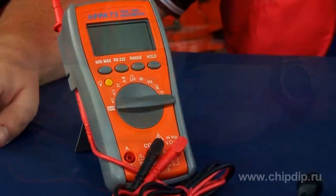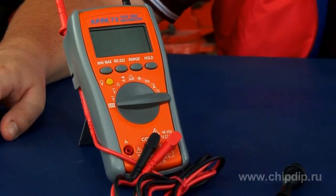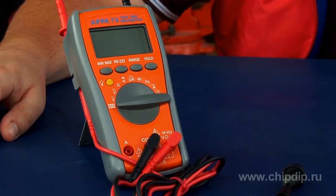So we can see that the APPA73 is a device that is simple to use and supports a wide range of measurements. It is thanks to its universality that this multimeter can be recommended to anyone, be it an amateur or a true professional.